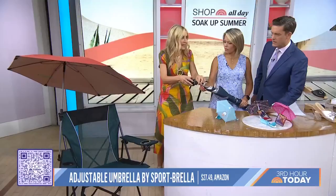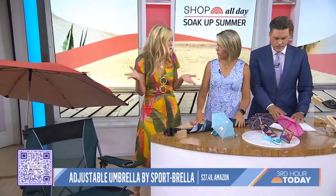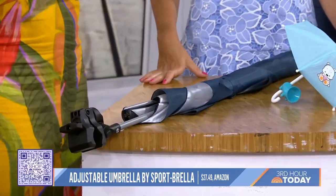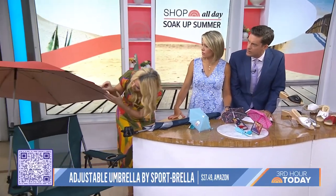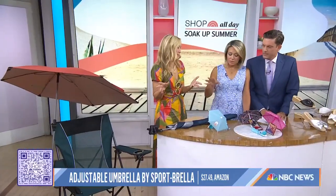You can just clamp it on anything, and it comes in four sizes. This is the XL — look at all that sun protection, that's like 44 inches. But there's a small, medium, and large too. It closes up just like a regular umbrella, great for families on the go. You can also put this on the ground or on the beach, and it's got SPF 50 protection — it's lined with silver. So it's about $27 and comes in all sizes.